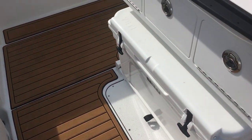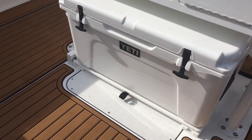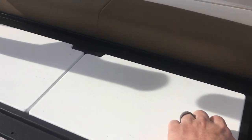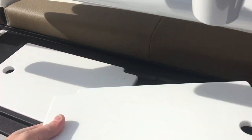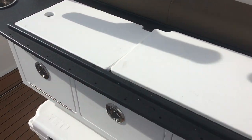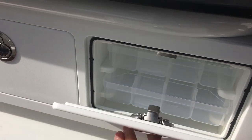Upgraded leaning post with the Yeti cooler that pulls out on a slidable track. Tackle center with removable cutting boards so you can run your bait to the front of the boat without getting blood or ink anywhere. Tackle storage on both sides.